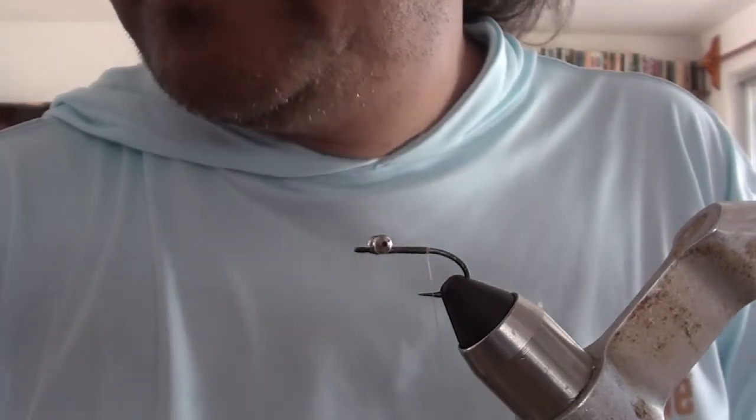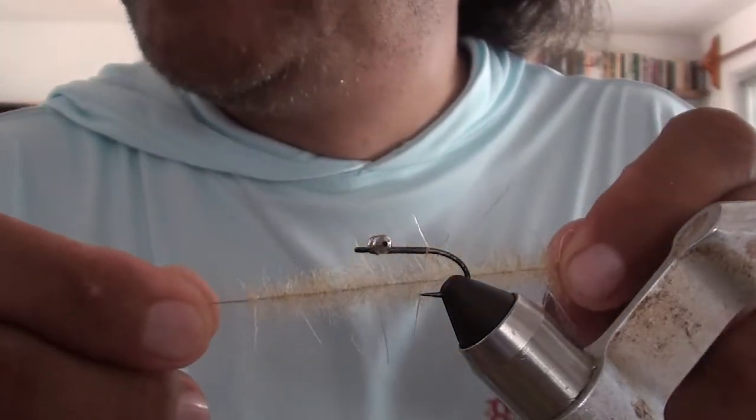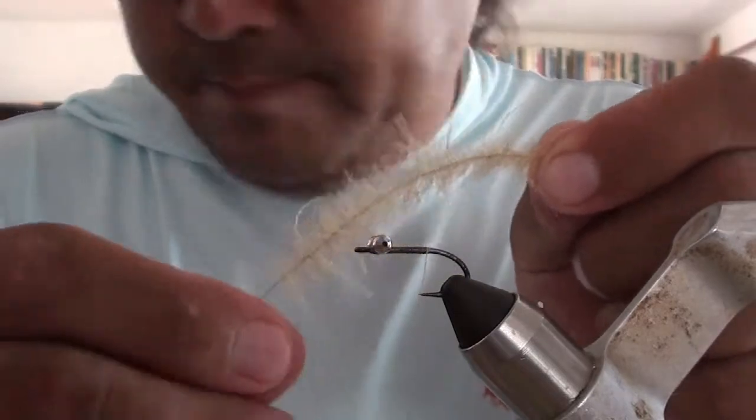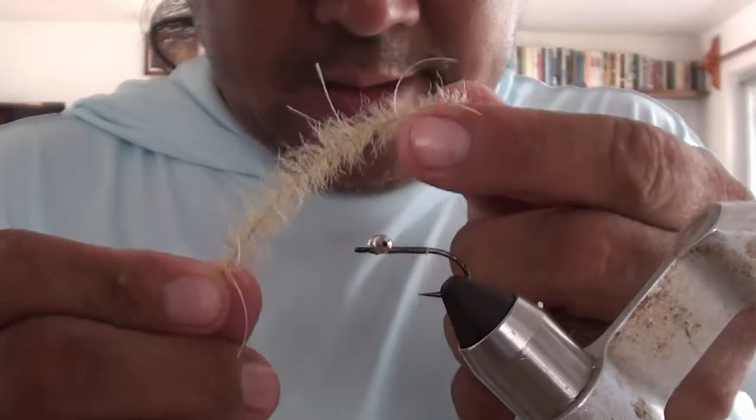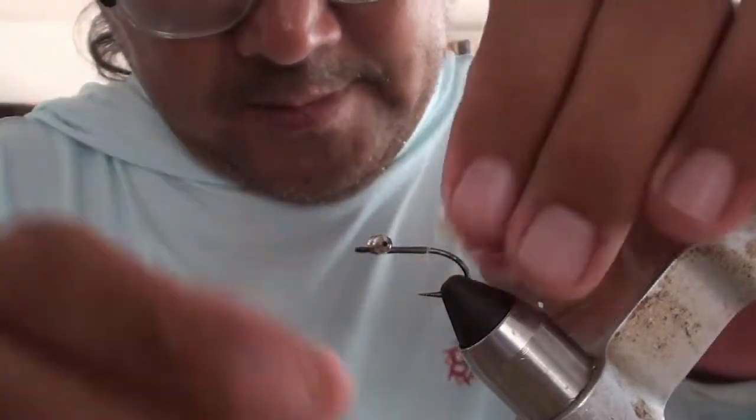We are using a half-inch — I've only got a little bit, but I only need a little bit — Woolly Critter from Puglisi. You can see this stuff makes life a lot easier. Just tie that in at the back.